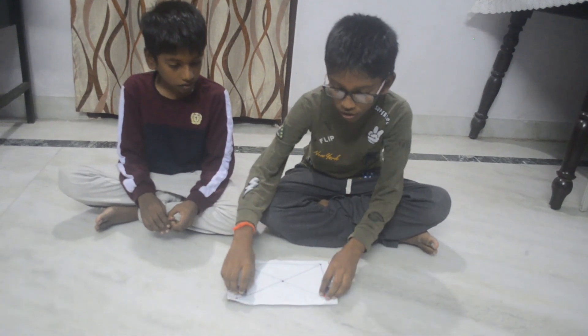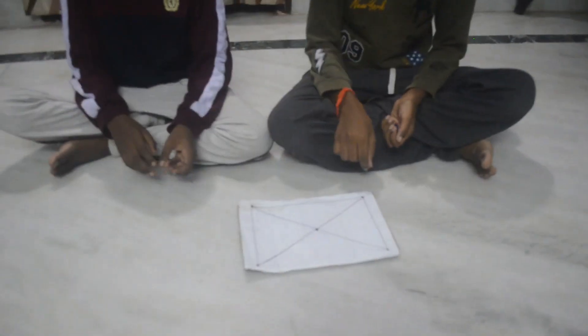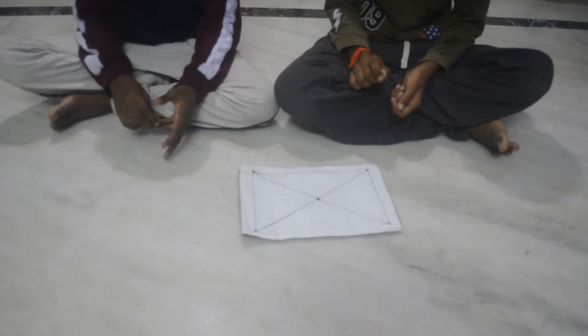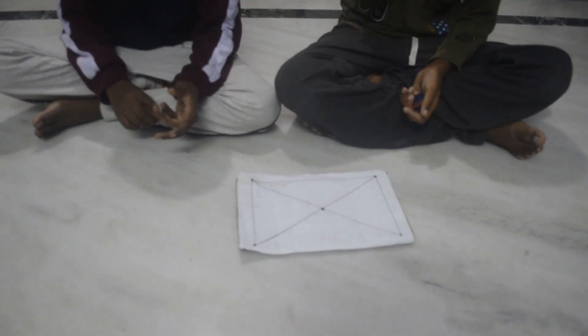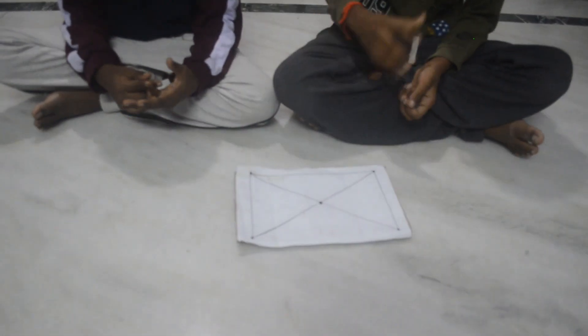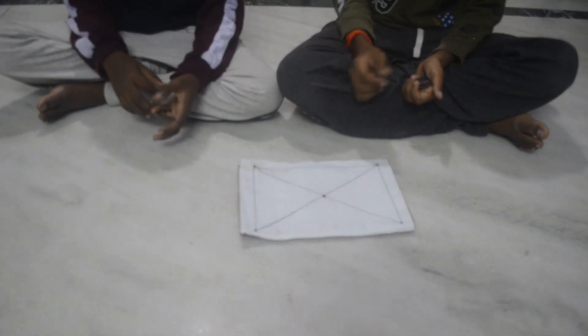You can draw a pattern like this. You should put dots and draw it on a piece of paper. After you draw that, you can stick it on any strong material, like cardboard, cotton box, or cardstock.